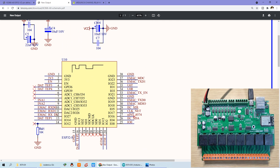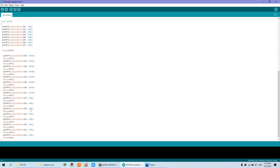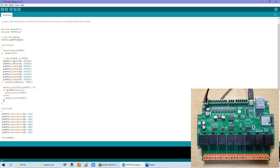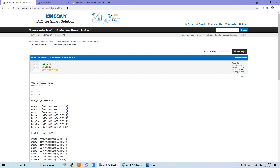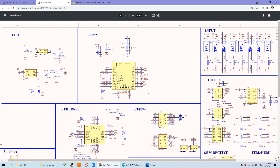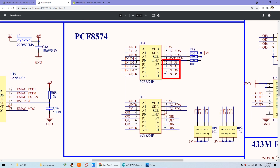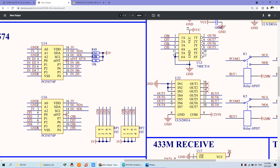Now we will show you how to use this relay output on and off. We can use Arduino IDE to write the demo code, and I will upload this code to our forum — you can download and use it directly. Before using it, note that this relay is not using GPIO directly. We have used the PCF chip to extend the GPIO. Let's look at the diagram.